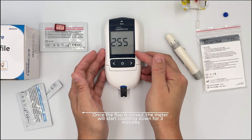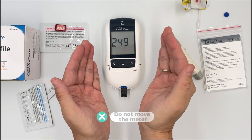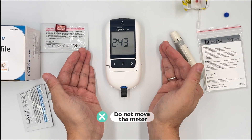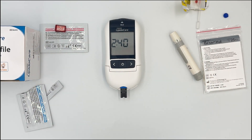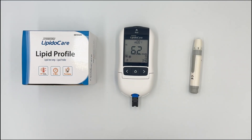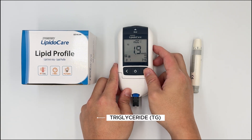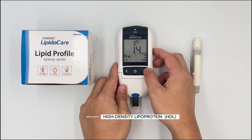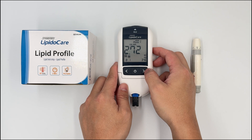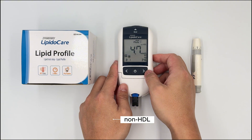The timer will start for three minutes — just wait for the result. During the test, do not move the test strip because the system is working inside to detect your cholesterol level. Once your result is out, you'll see the TC sign blinking for total cholesterol. Click next for triglycerides, then HDL, then LDL, then the LDL over HDL ratio, and finally the non-HDL. That's how you use the Lipid Care.